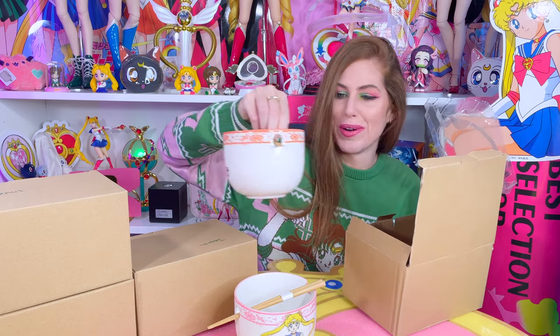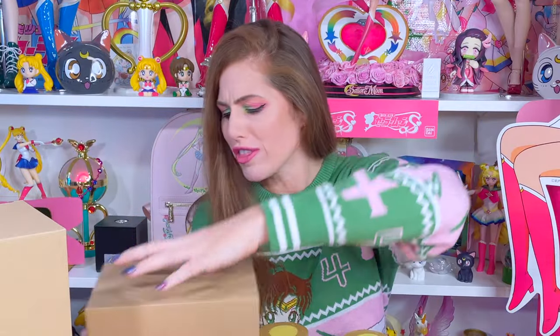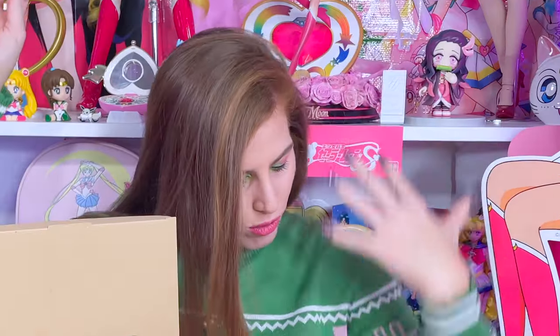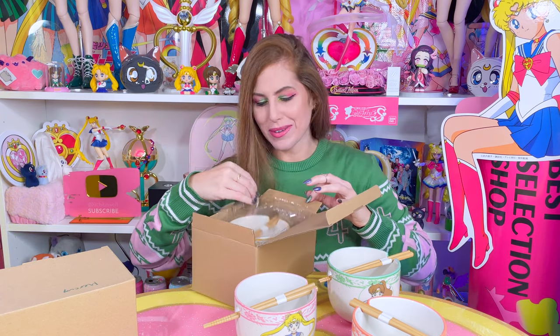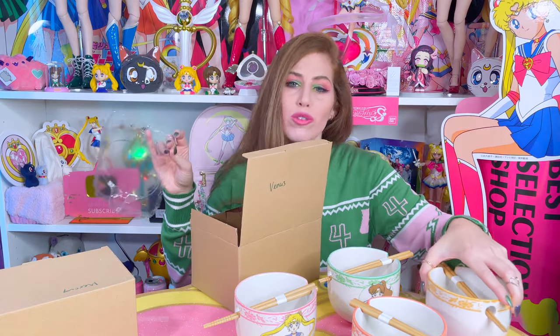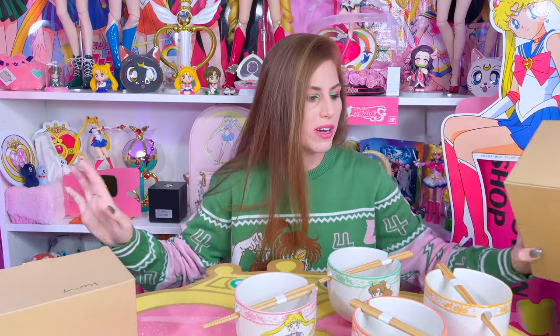I almost thought I was opening them in order — well, I guess I could, I have the names on all of them. My girl Jupes! Typically I'm a collector who really enjoys the outer packaging of items. I was so disappointed that they didn't make some sort of really neat packaging for these really beautiful ramen bowls. You guys are gonna hear me complain about the brown cardboard boxes forever.